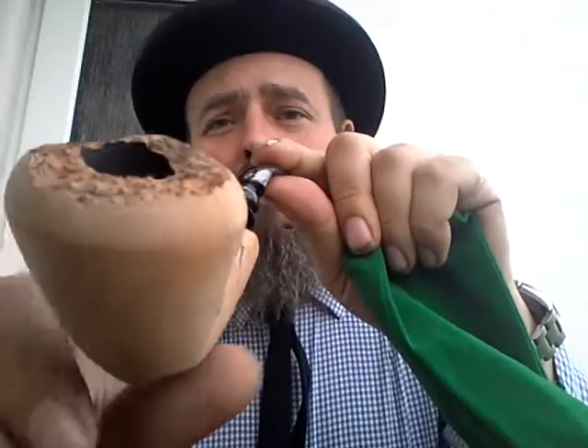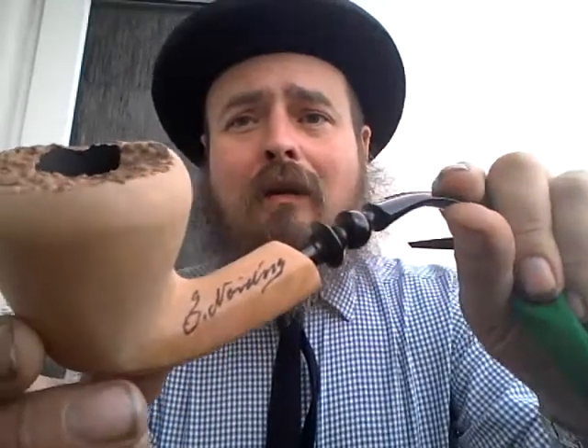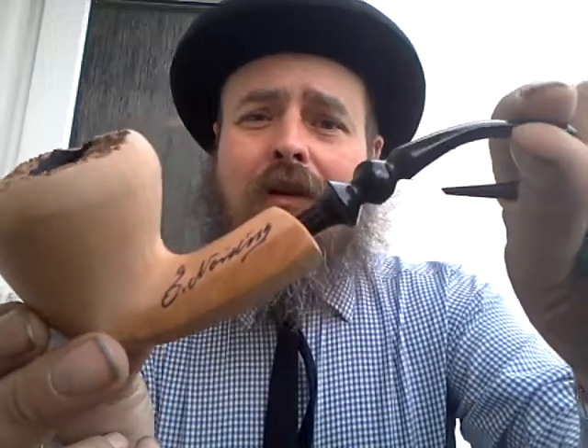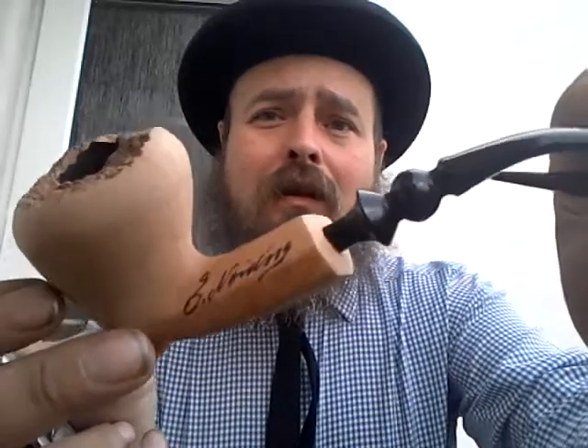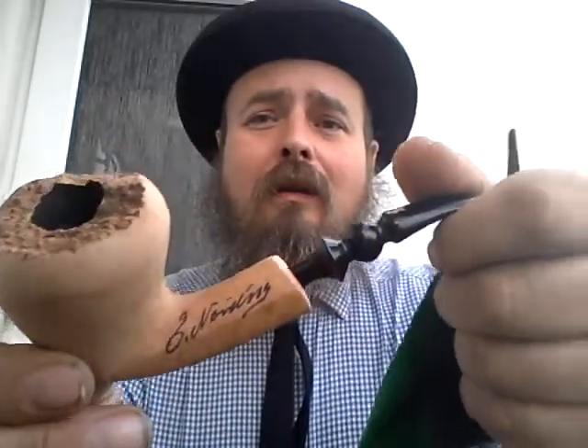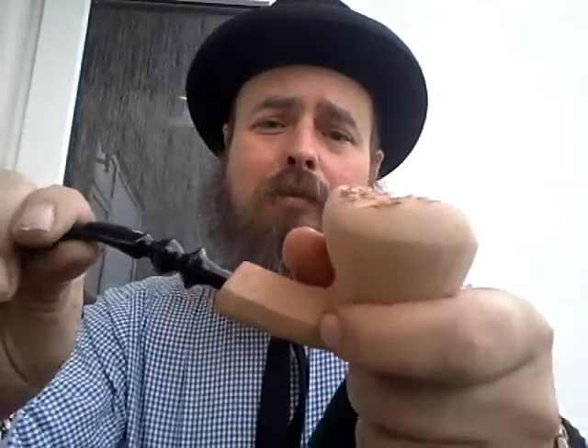I wasn't going to buy a lot of pipes this year, but Glyn's pipes on his website are so nice I had to get one. I've wanted a Nording freehand for a long, long time. It's a pre-carbonised bowl — I prefer an un-carbonised bowl, but I think Nording does a great job with all of his pipes. It's a beautiful stem.